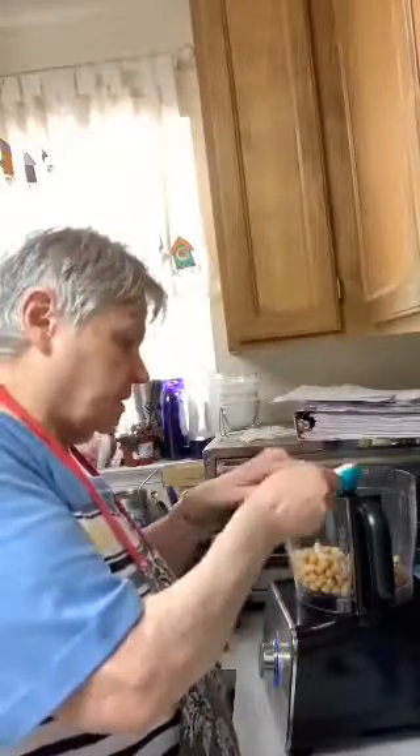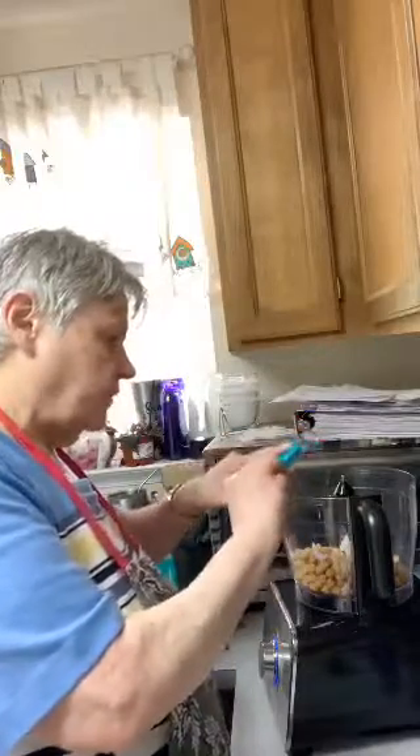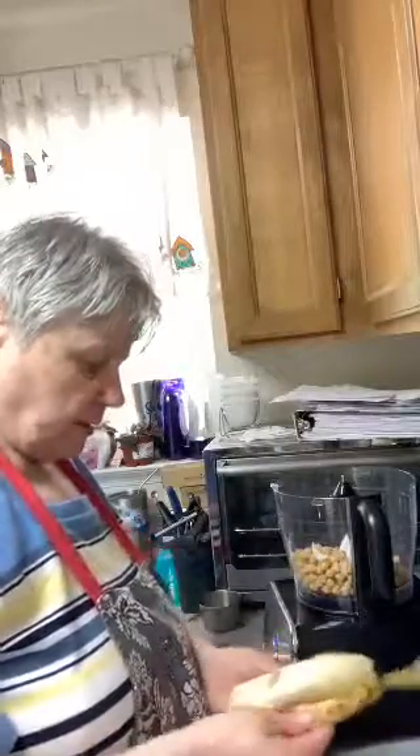Then it takes two tablespoons of coconut oil, and I've got that measured out here. I didn't melt it or anything. This is all that we've done in my food processor. The lady that created this has been looking for different ways to make hummus, and she said it turned out real good. She said her kids love it. You probably eat it just the way it is without even dipping it in anything. Two semi-ripe bananas. Well, these are a little more ripe than they should be, but I'm going ahead and use them for the simple fact that they're going to only get worse. I've got some new bananas and they're not as ripe as these, so I didn't want to use those. I'm going to go ahead and put these in here.